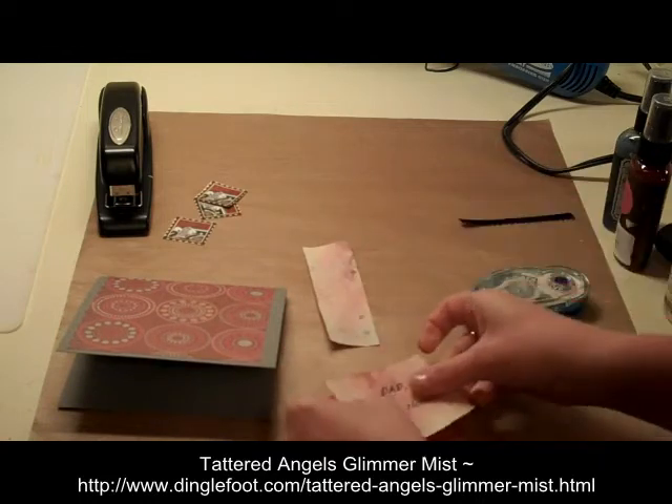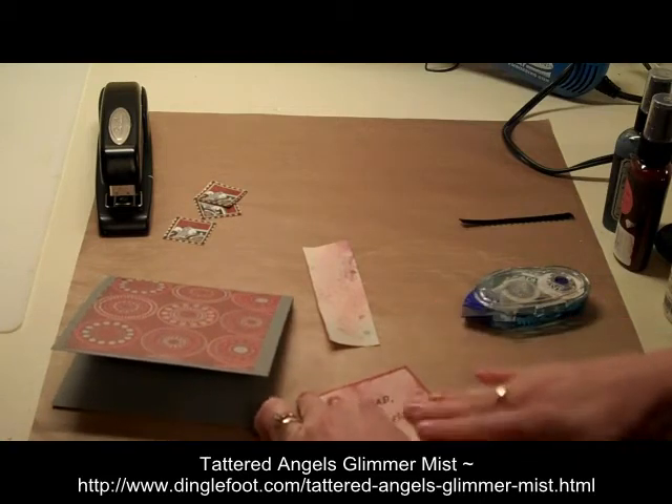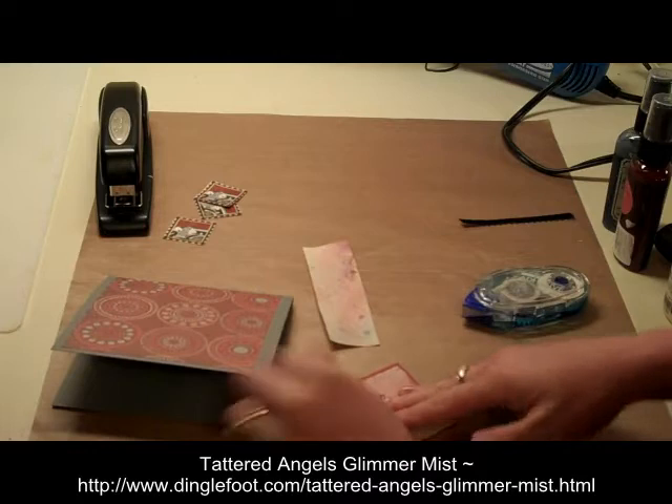I'm going to go ahead and just glue this to my piece of red paper — it just goes right on there.